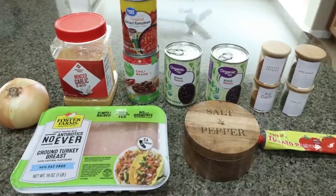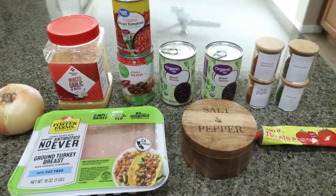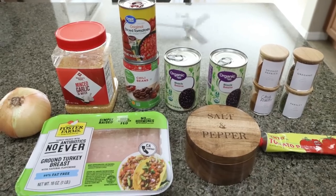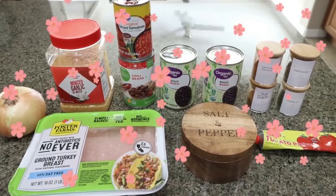For lunch this week, I am making chili. I have been craving chili — this is packed with fiber and protein, exactly what I need. Let me show you what's in the recipe.